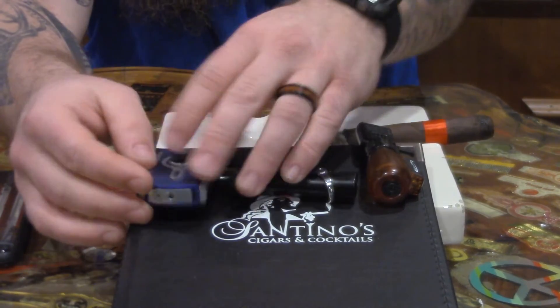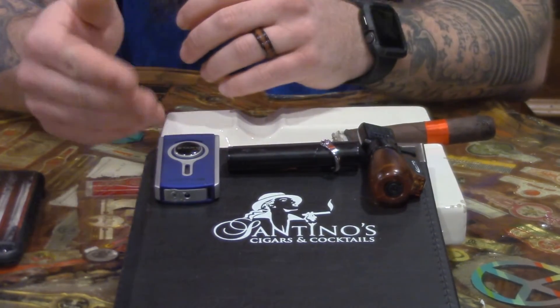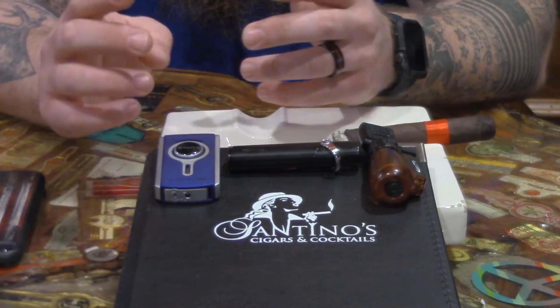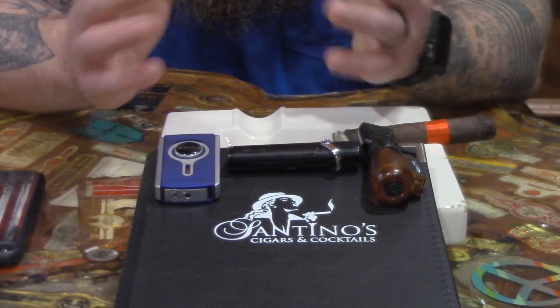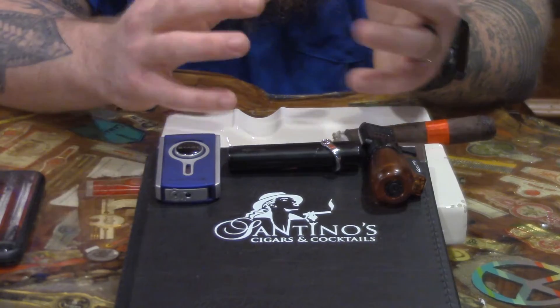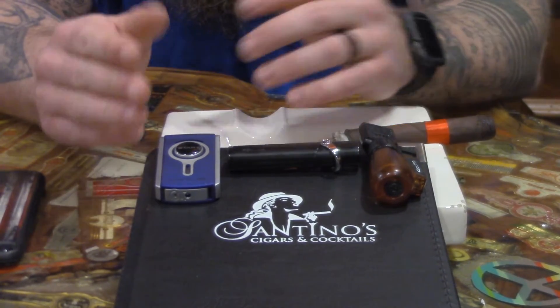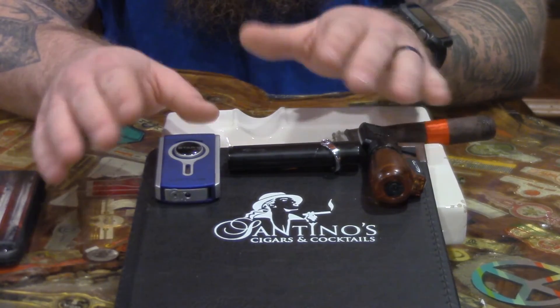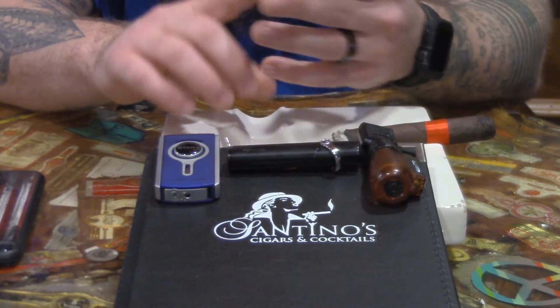When it comes to a double, for me it's probably the most preferable if you're using an actual jet flame torch, because it can cover almost any size cigar. When we get into those eight by eighties, anything over 64, you pretty much need a blow torch, but a double will work with almost any cigar — everything from your petite Coronas all the way up to your grand Robustos, your perfectos, everything.